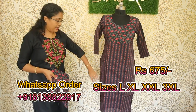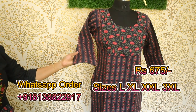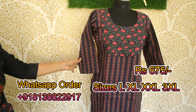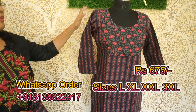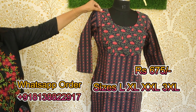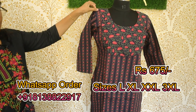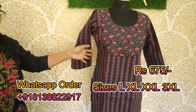It has 47 inches length. It has a three-quarter sleeve with lining and a round neck. It is a very comfortable wear with perfect stitching. It has shoulder pads on the shoulder.